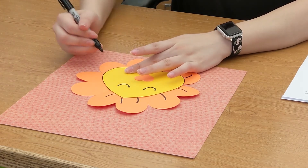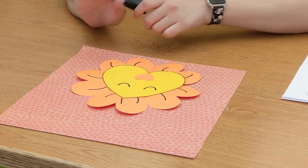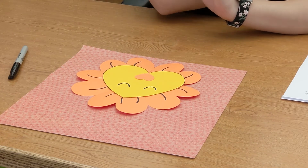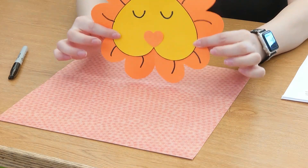Very super duper easy craft. If you want to make it last a little longer, you can have them color in their template. I'm a big fan of paint — you can have them paint the template on thicker paper or on newspapers. There's your little lion made out of hearts.